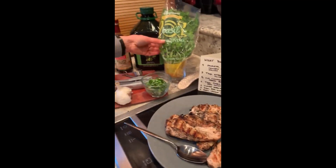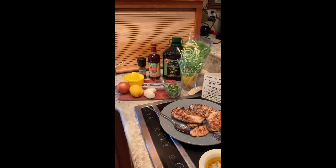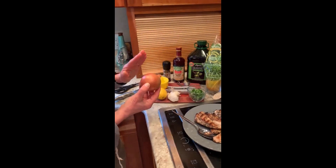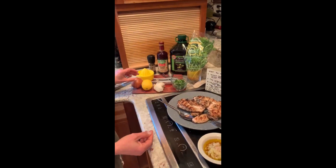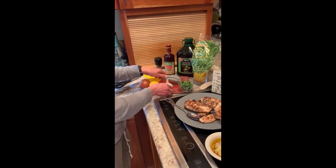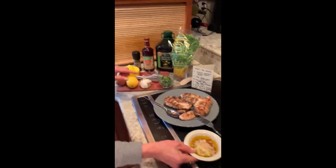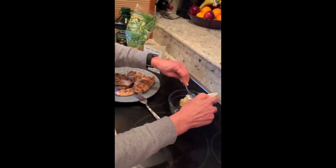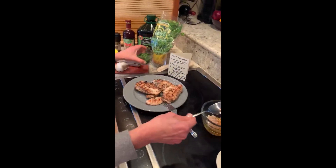I took a half a cup of basil — I used scissors to cut it — and then I added two tablespoons of red onion. Now, we didn't have red onion in the house, so I substituted with what I had. I added two cloves of minced garlic, two teaspoons of red wine vinegar, and two teaspoons of lemon juice, and added it to my bowl along with the fresh basil.